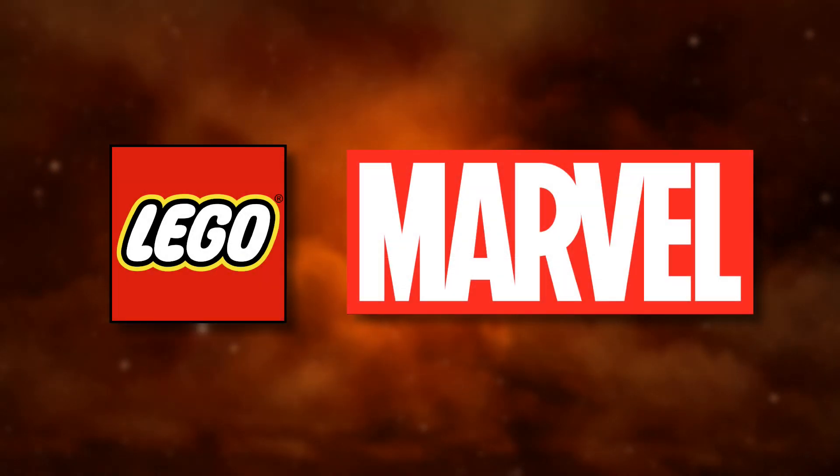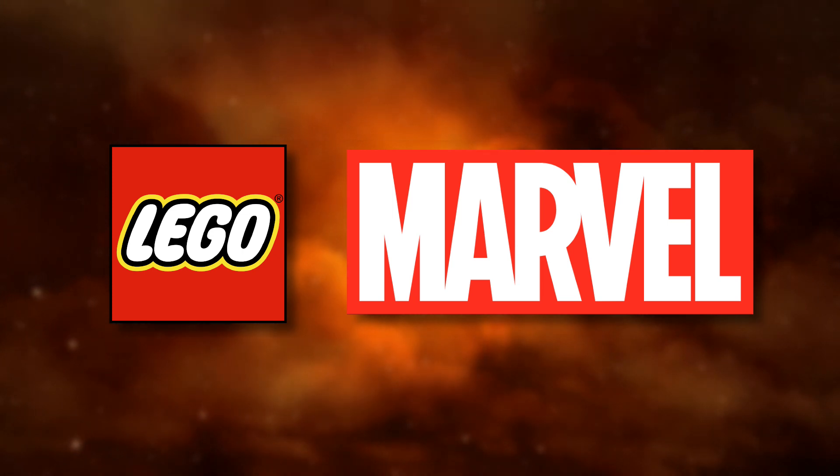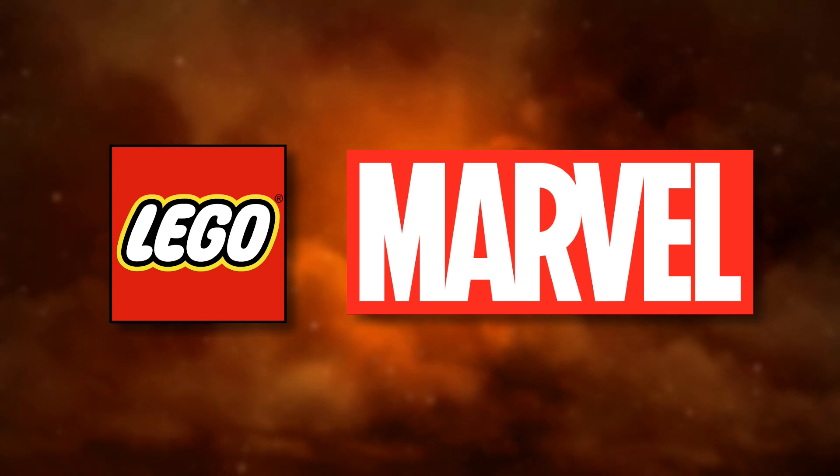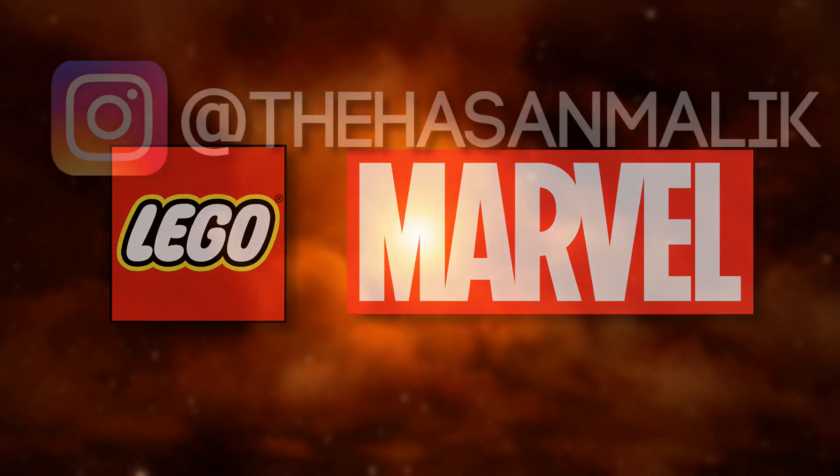What is up guys, Ahsan Malek back here, and today we have two brand new LEGO Marvel CMF leaks. These CMF leaks keep on coming in, and today we got two new figures — that being Sylvie and Spider-Man as the Sorcerer Supreme.